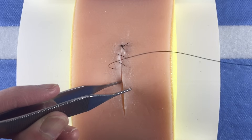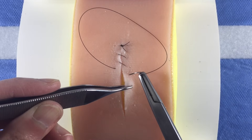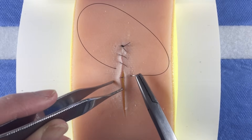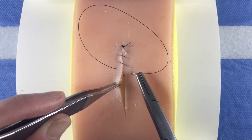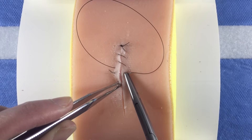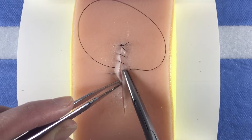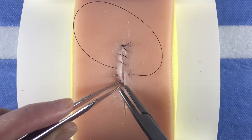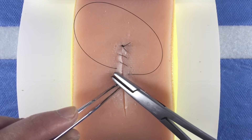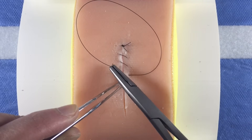You may use a forcep in your non-dominant hand to help direct the course of the needle by grabbing and stabilizing the skin edge or by placing counter pressure on the skin. Some attendings may discourage you from grabbing the needle with your forcep. If this is the case, use your forcep to grab the skin edge near where the needle is exiting. This will stabilize the needle.